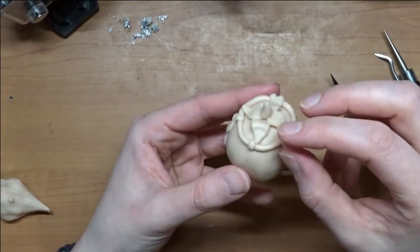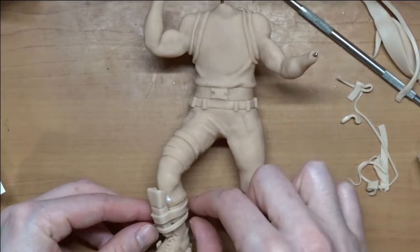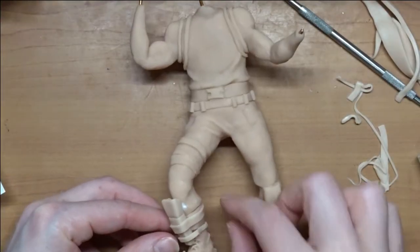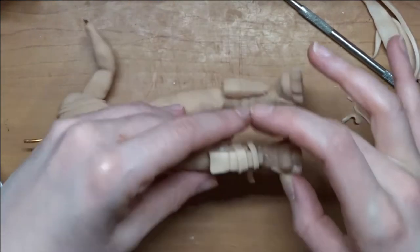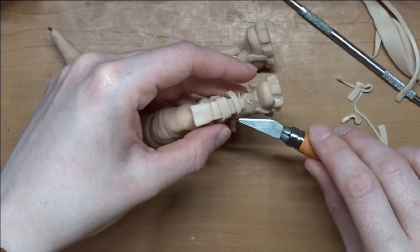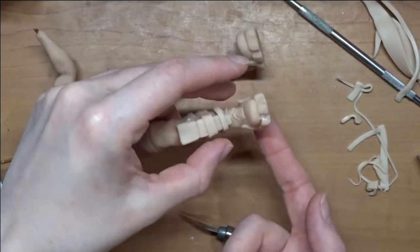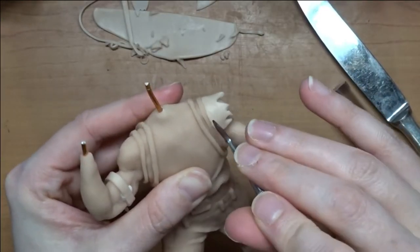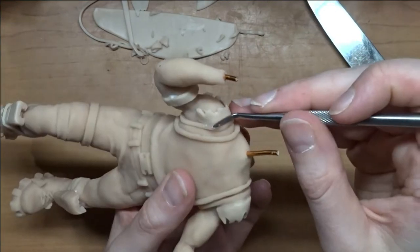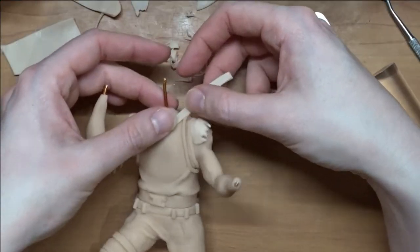The head was done with aluminum foil and then just clay — so that was a new experience. It was pretty lightweight, probably the weight of a ping pong ball, which surprised me. Here we're doing his torn sleeves because, you know, the Durr Burger ripped his uniform.